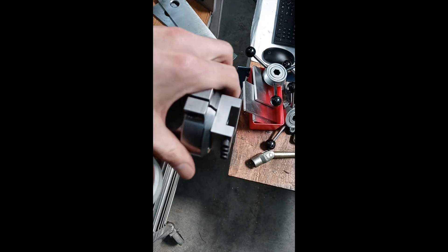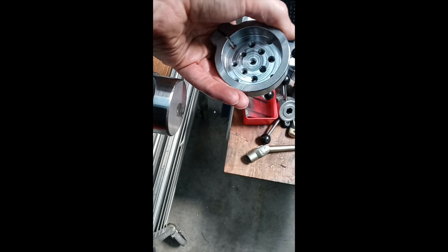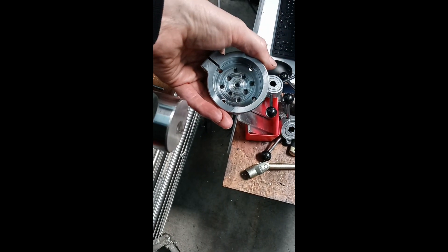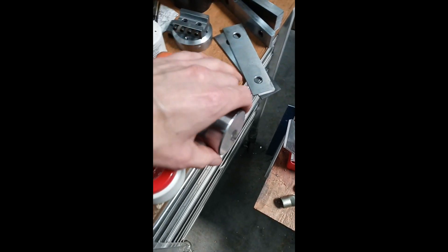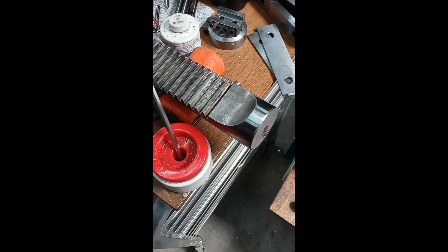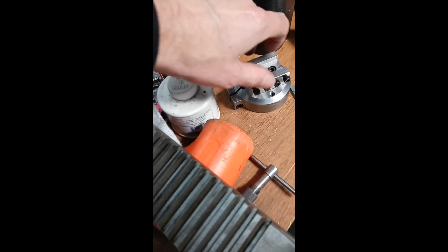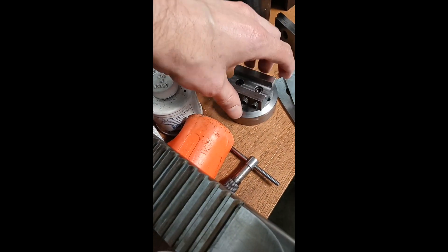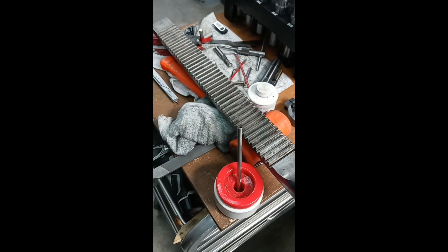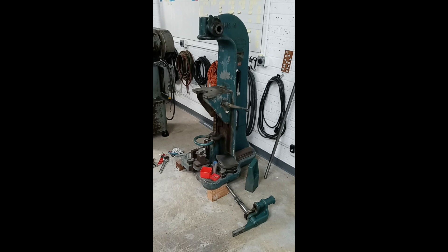So this ram cap is 2.188 or 2.189. It's just like one or two thou bigger than the ram, so it makes it easy to get it on as long as the ram is the right size, and then do the little clamp screw on there to hold it in place. I need to put this back in and put the machine back together so that I can put the cap on and show you actually what this is for.